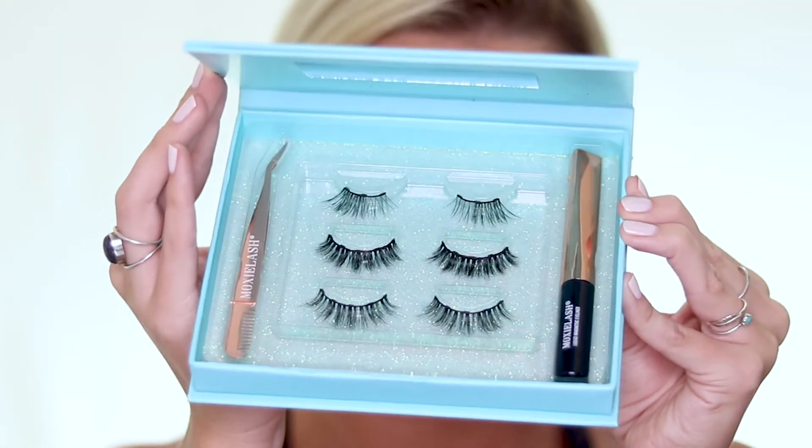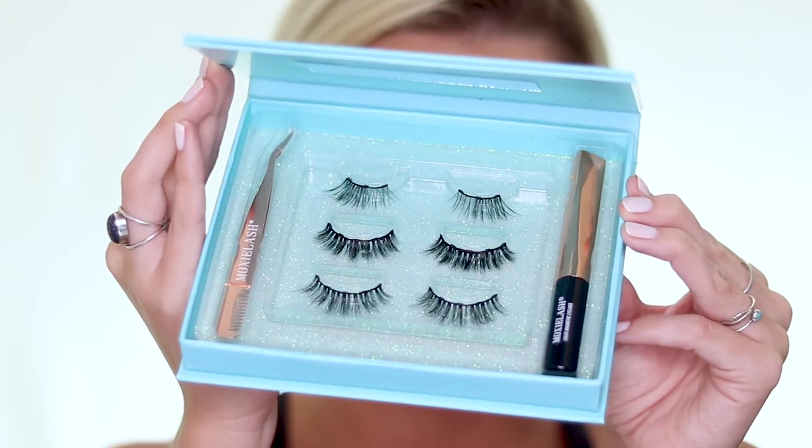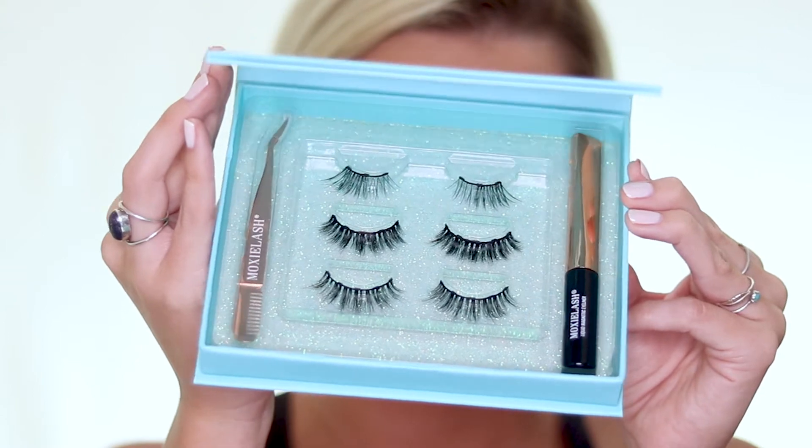This is what the Happy Kit looks like. In the Happy Kit, you get the Baby Lash, the Happy Lash, and the Flashy Lash, as well as a full-size magnetic liner and an applicator.